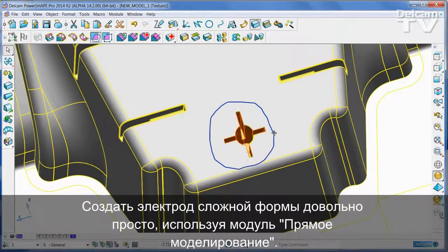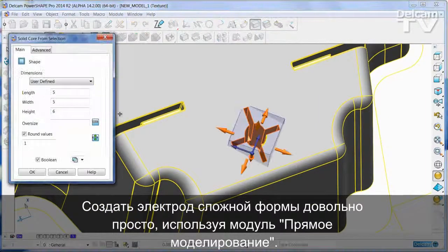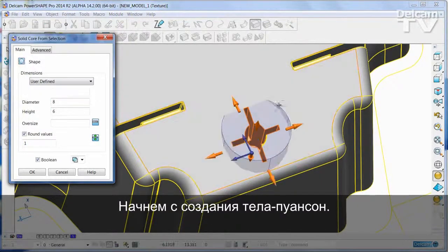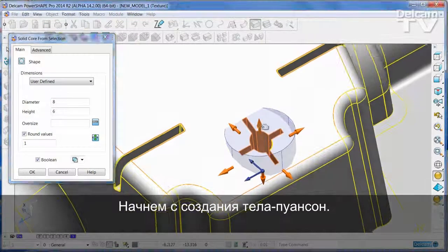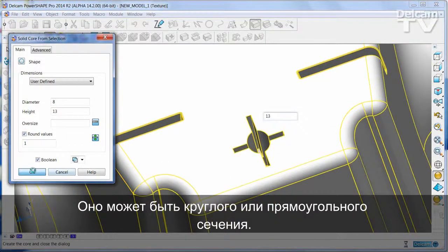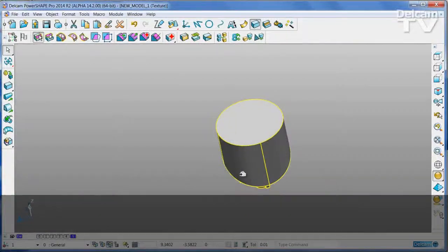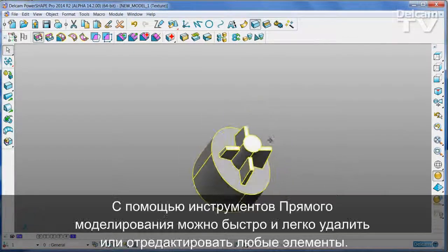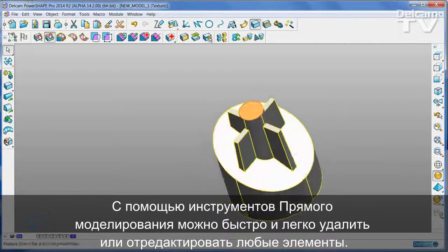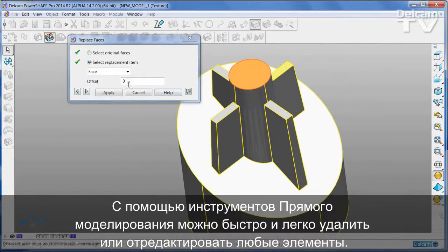Creating complex electrodes is very easy with direct modelling. Begin by extracting a solid core. This can be either circular or rectangular in section. Using powerful direct modelling techniques, any unwanted features can be edited or removed quickly and simply.